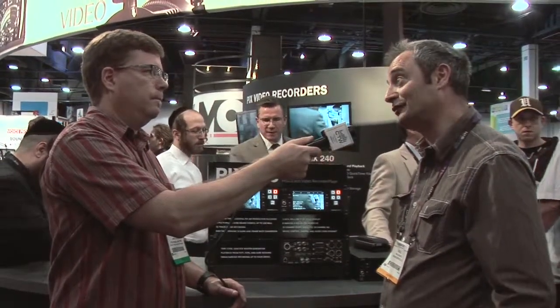This is a great product. We're going to be seeing a lot more Sound Devices PIX260s in the church market. Thanks for showing it to us — the website is www.sounddevices.com.